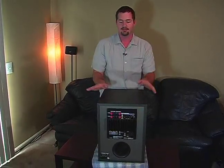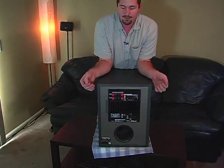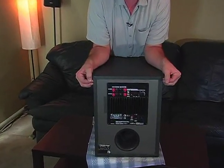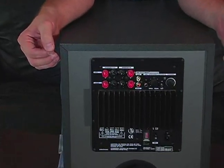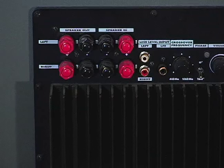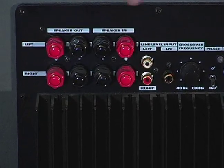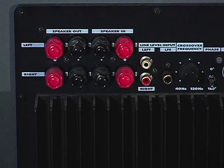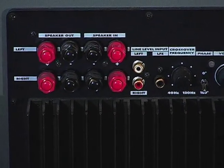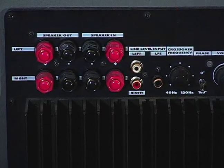Now, what's so intimidating about it sometimes is this right here — the hookups. This one right here has a lot of features. It has more features on it than are really necessary for a subwoofer. It can separate your speakers right here; it takes input from your speakers and can output your main speakers. You really won't need that. The main thing you really need to worry about is your main inputs right here. Those come from your receiver.